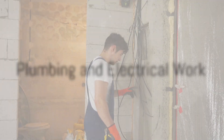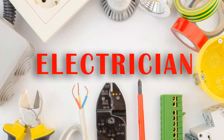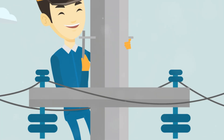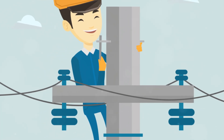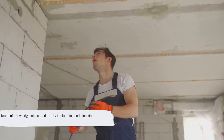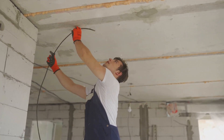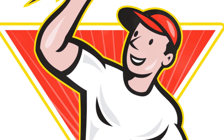The next step, running the plumbing and electric, is best left to the professionals. As certified electrician Bill Taylor remarks, working with electricity is not a DIY project. It requires knowledge, skills, and safety precautions to ensure everything is done correctly and safely.